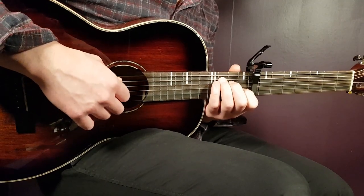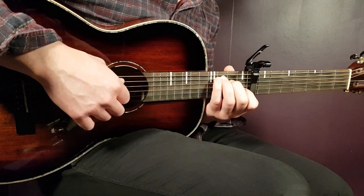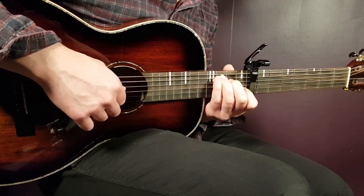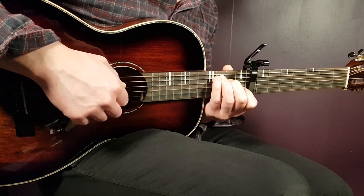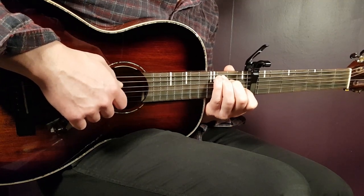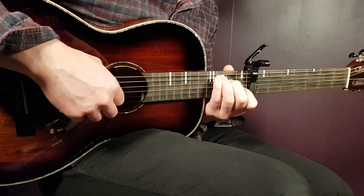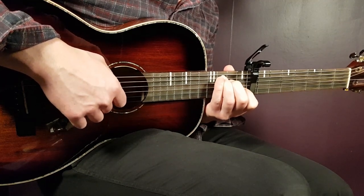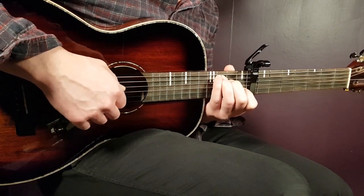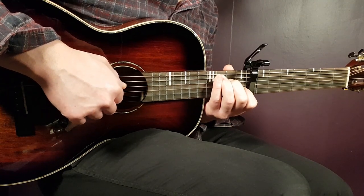Let's take a look at the picking pattern. It goes pretty fast. We'll take the C first — it goes like this. That is: 3rd on A, 2nd on D, open G, 1st B, open G, and 2nd D. So: 3rd A, 2nd D, open G, 1st B, open G, and 2nd D.